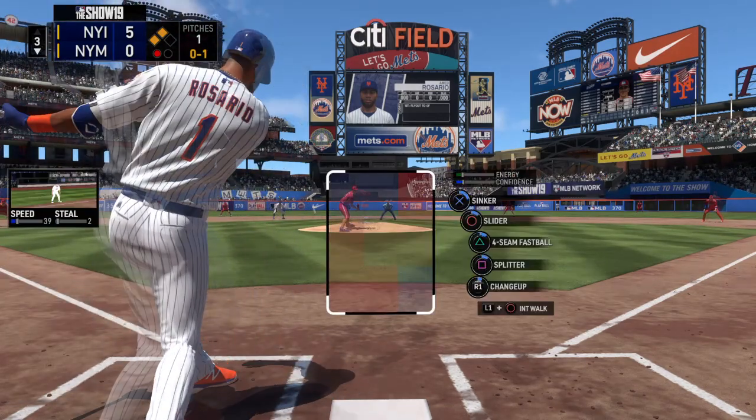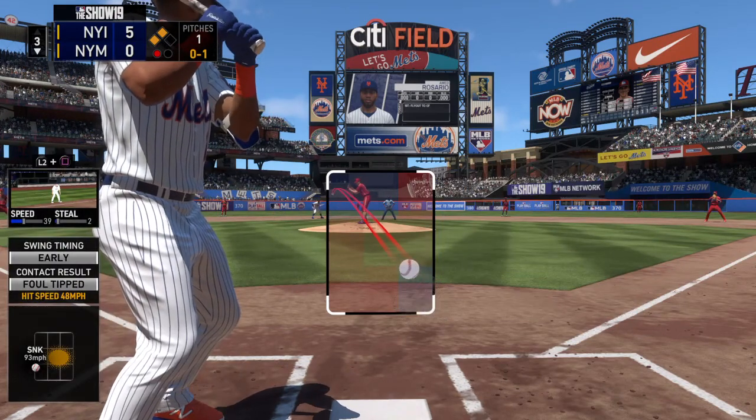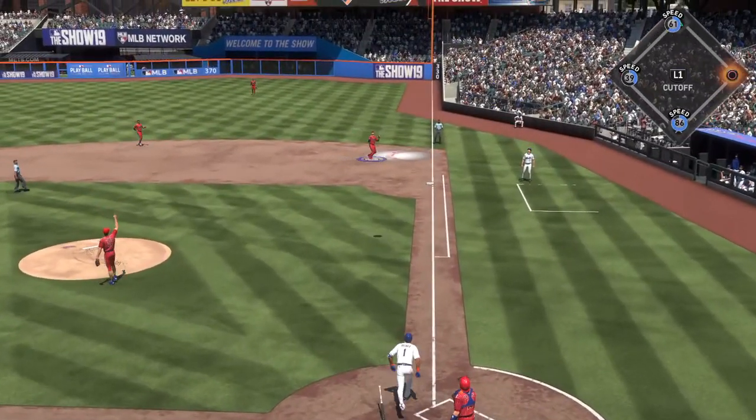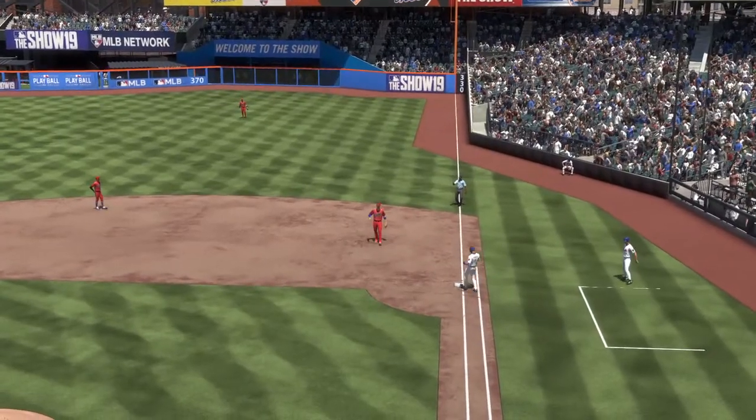From the stretch, just able to get a piece of that for strike one. This is absolutely a huge spot right here. They have to find a way to get something out of this half inning. I don't care if it's one run or two runs — you have to find a way to at least give yourself a little shot of confidence that you can get back into this.